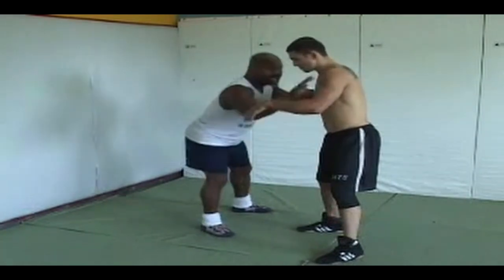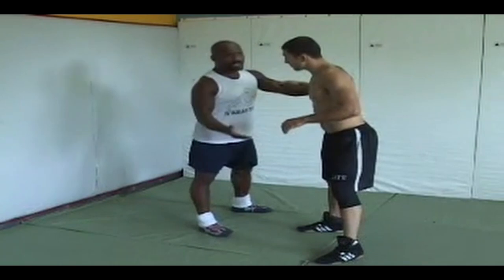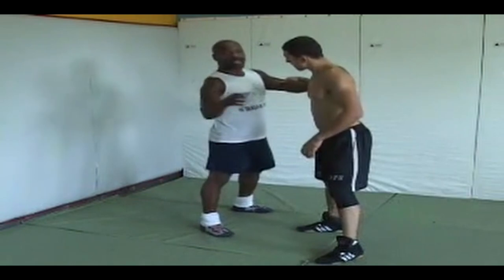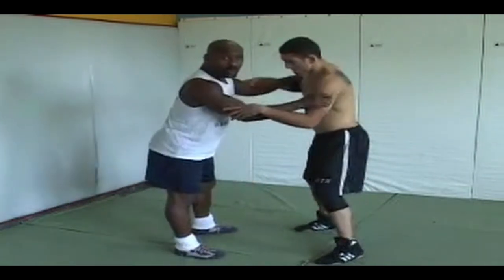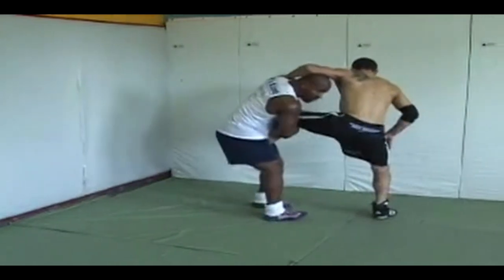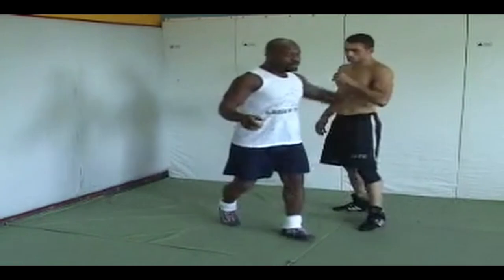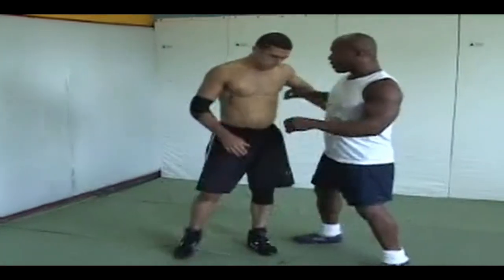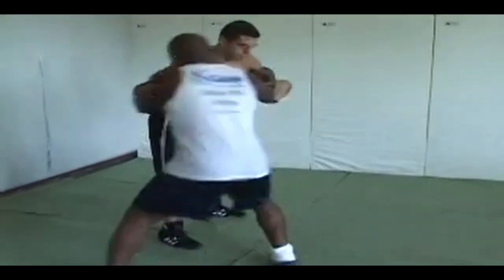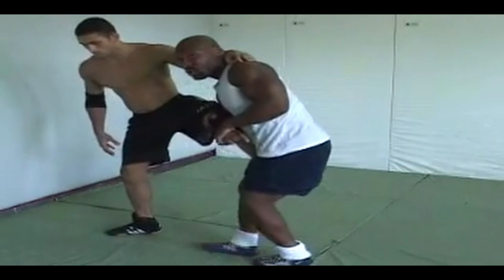I'm not going to stay down there. A lot of people say if you change levels like that, he'll knee you in the face. No — I'm not staying down there for any amount of time. I'm down there for less than a split second. He doesn't have time to knee. I'm right here, I take a little step, he steps, and I catch it. He doesn't have time to knee or do anything.